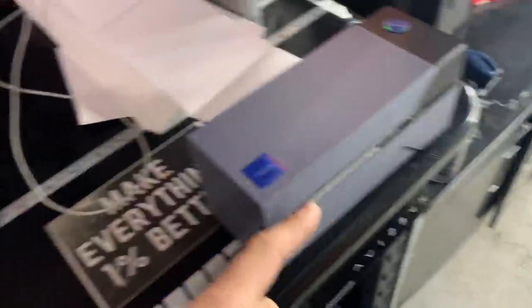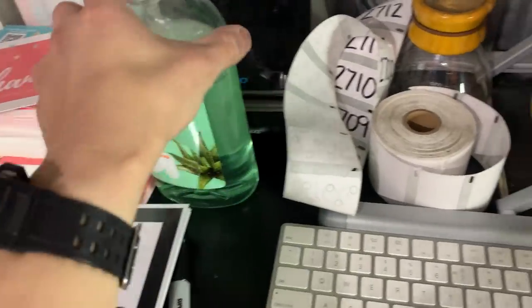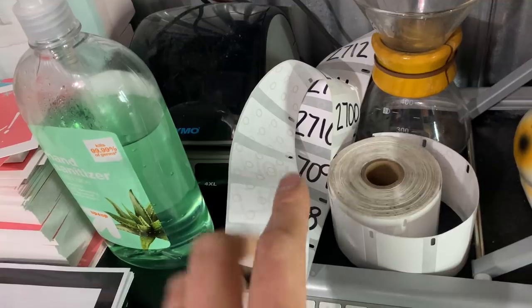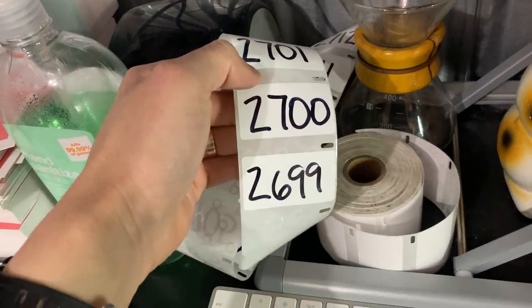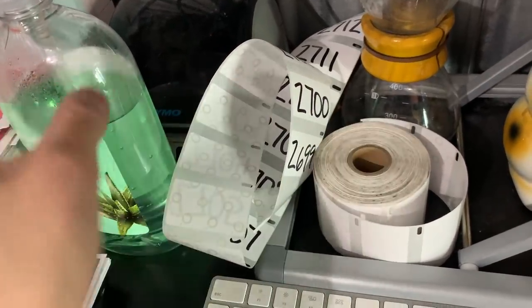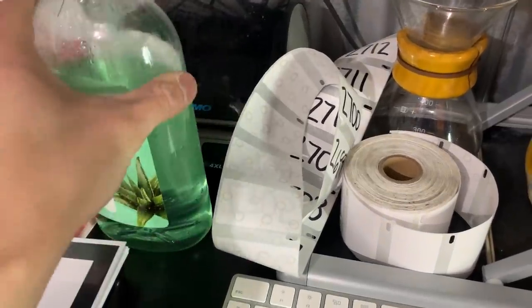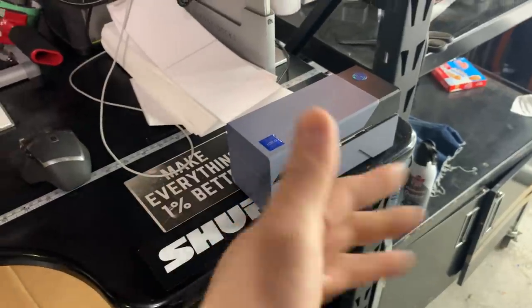I have a Rolo printer and I have a Dymo printer on deck. Right now the Dymo printer is having problems, which is one of the reasons I switched to the Rolo printer. We're handwriting labels for now but I'm going to get it fixed. This is kind of a 'two is one, one is none' situation — the Dymo is out of commission but the Rolo has been rolling strong.